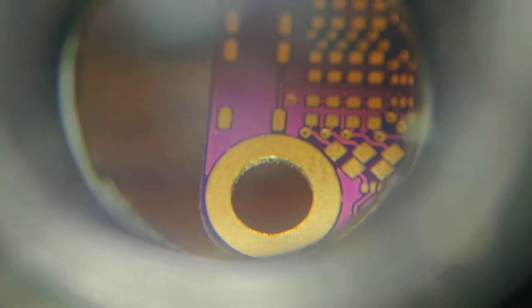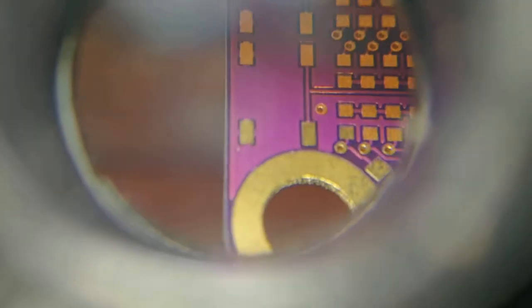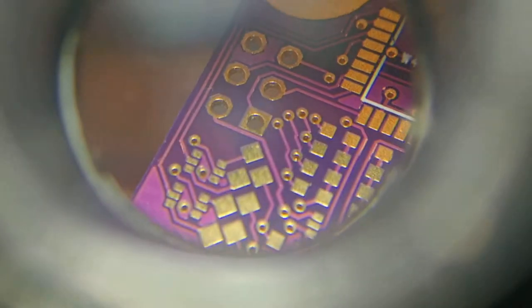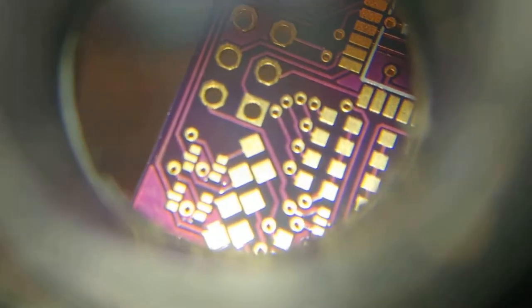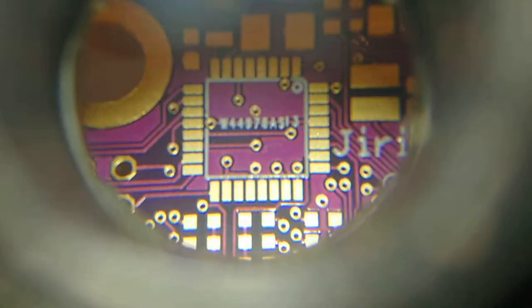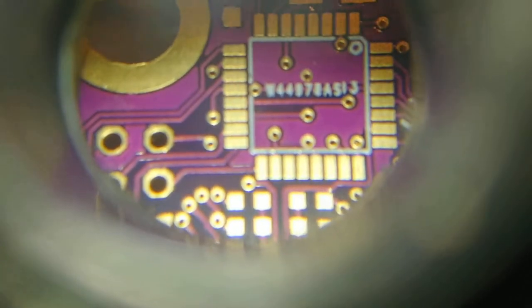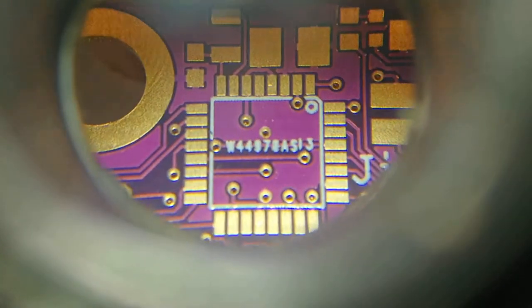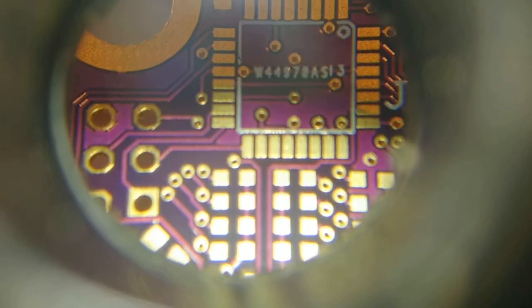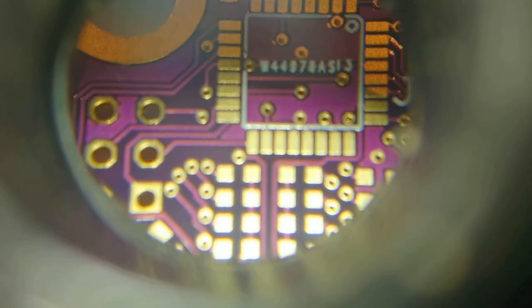The surface finish seems nice. It's the immersion gold option, which I believe is just ENIG finish. This will be fun to solder, but that's probably for a different video, because it will be a very challenging task with just hand soldering — soldering iron and a spool of lead-free solder.